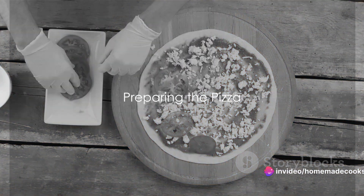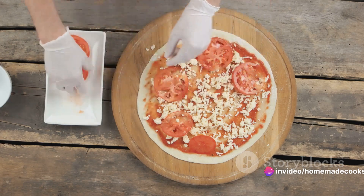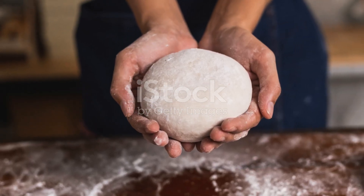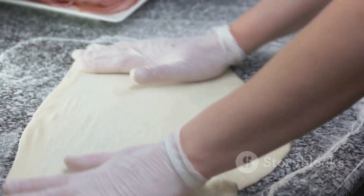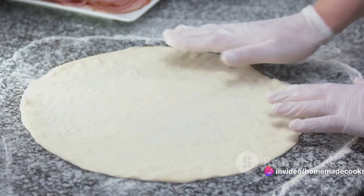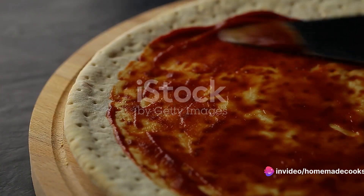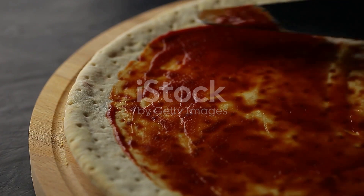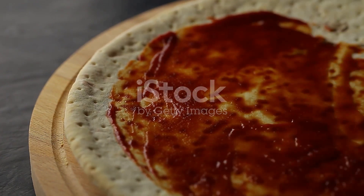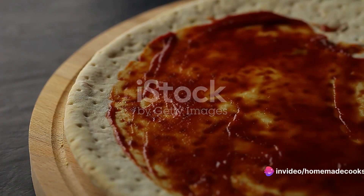Now, onto the exciting part: preparing your Domino's-style pepperoni pizza. Let's roll up our sleeves and dive right into it. First off, let's start with our dough. Spread it out evenly on your pizza stone or baking sheet. Make sure it's not too thin or too thick — just the right thickness for that perfect crust. Once your dough is ready, it's time for the pizza sauce. Using a spoon, spread a generous amount of sauce over the dough, leaving a small border around the edge for the crust. This will give your pizza that classic Domino's taste we all love.